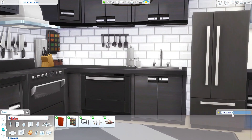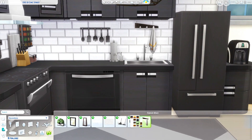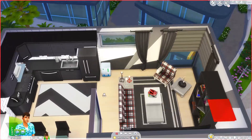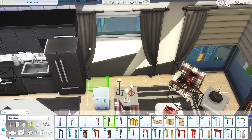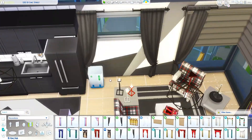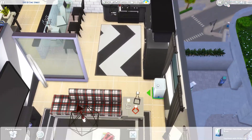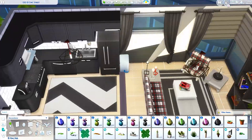Over here in the kitchen I went with white subway bricks for the backsplash, which I think is very urban and nice for the city. For the kitchen decor I stuck with just black, white, and red to carry through the theme with the rest of the apartment.